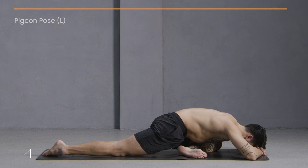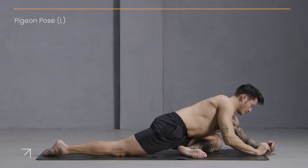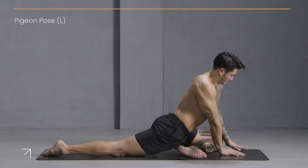Just two more breaths here. Now slowly come back up to your hands. Swing your right leg to meet the left.